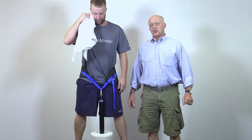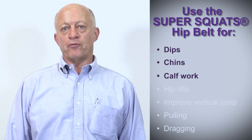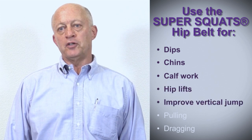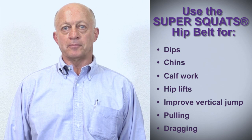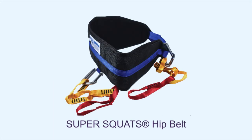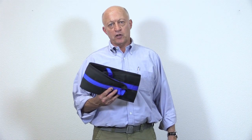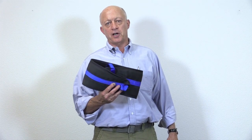There you have it — the Iron Mind Super Squats Hip Belt. And it's not just for squats. The Super Squats Hip Belt is a very versatile piece of equipment that can be used for dips, chins, calf work, and hip lifts. It also improves your vertical jump, and you can even use it for pulling or dragging. There are many reasons to use the Super Squats Hip Belt: it's easy, effective, safe, and multifunctional. And like all Iron Mind products, it's made in the USA. Thank you for watching this presentation. We hope you enjoy your Super Squats Hip Belt for many years of productive training. If you have any questions or comments, please don't hesitate to contact us.